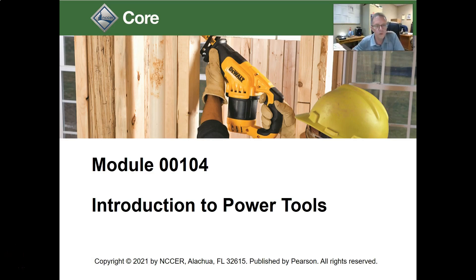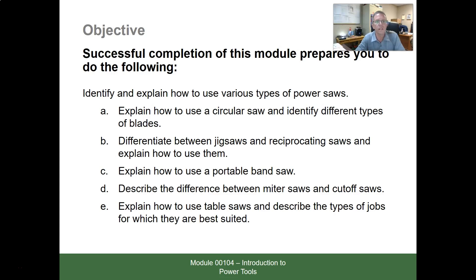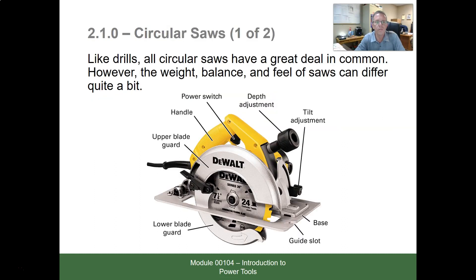Let's talk about Module 00104, Section 2.00 Power Saws in the NCCER Core Curriculum. Trade terms you need to look over and become familiar with. Circular saws — just like drills, all circular saws have a great deal in common. However, the weight, balance, and feel of the saws can differ quite a bit.